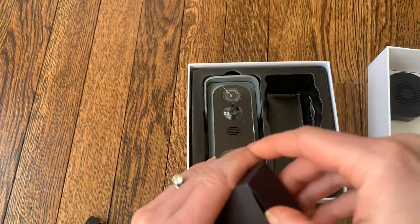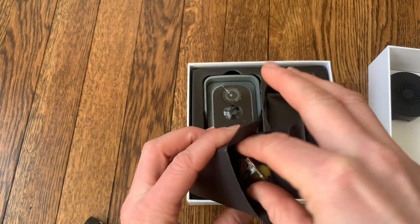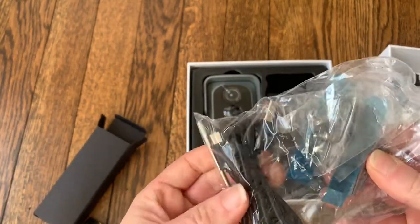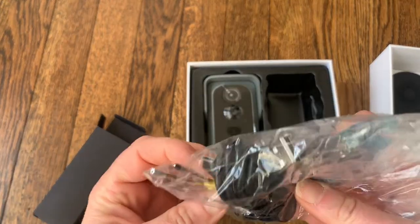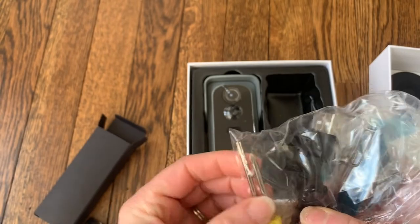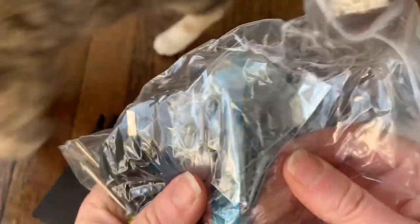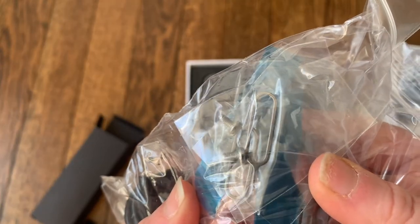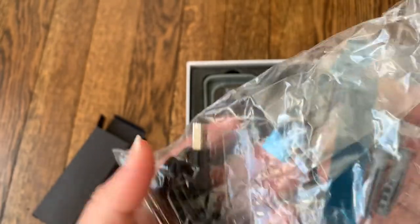Next thing in the box is the tools. Inside we have the USB charging cable to charge the doorbell, and there are two different types of screwdrivers.